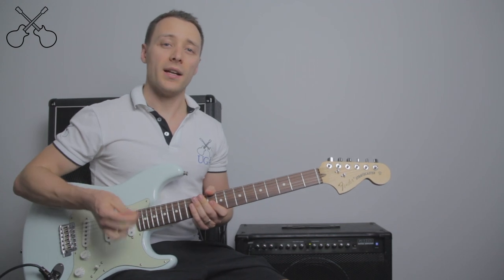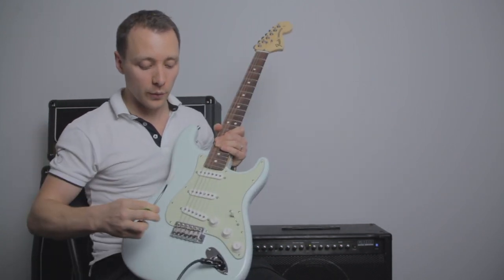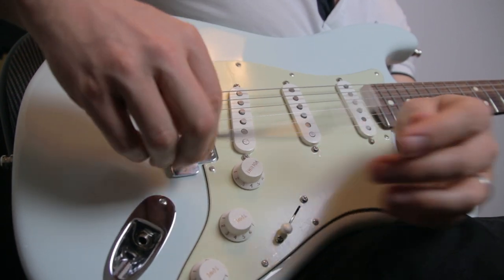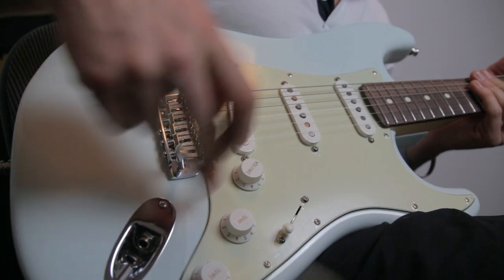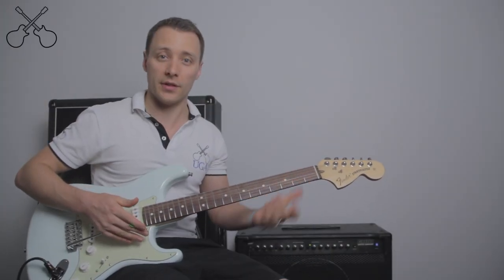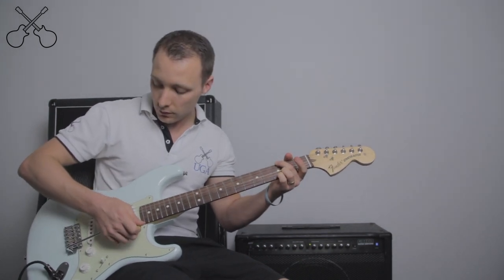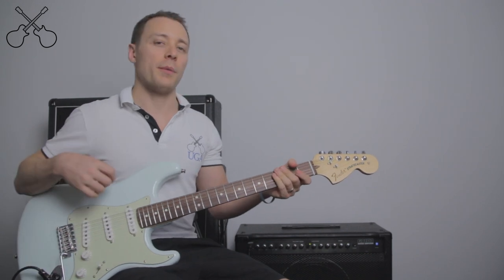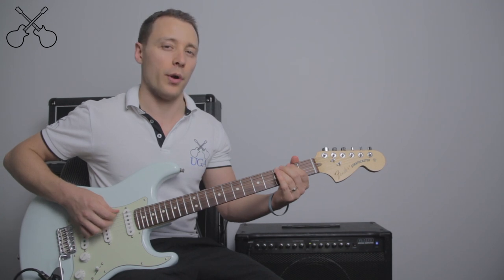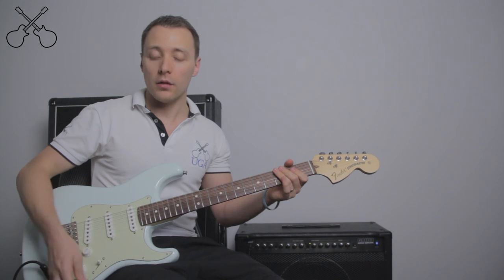The very last thing I want to talk about is the whammy bar, also known as a tremolo arm. That's this little bar that we use to screw into the bridge of the guitar. We can use this bar to push down and loosen our strings, creating a very floppy sound. A lot of people think this is the same as vibrato — vibrato is where we wobble the string — but it's not really the same. Vibrato raises the pitch of the note, whereas the tremolo arm lowers the pitch of the note.